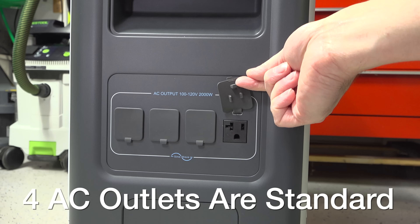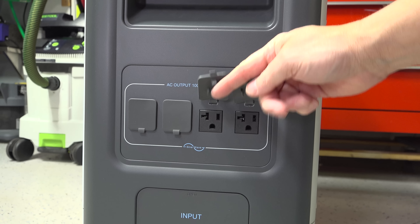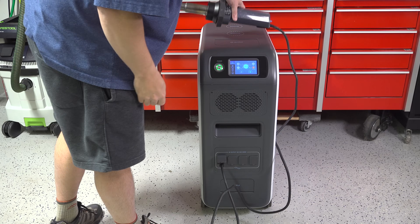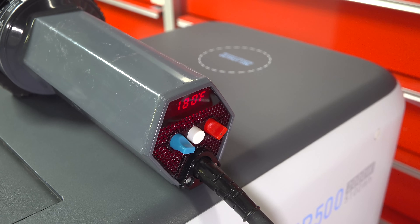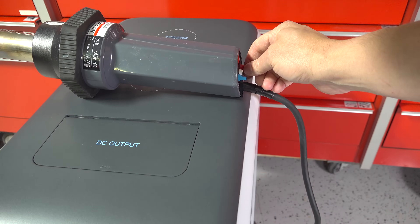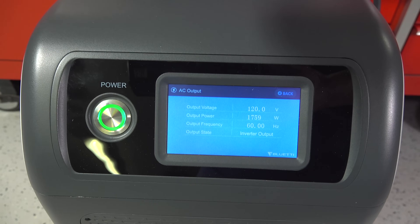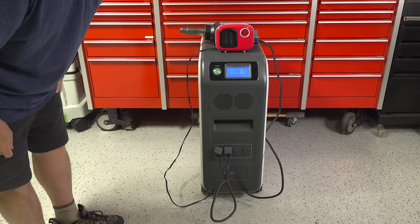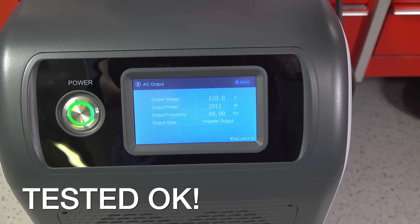The EP500 is rated for up to 2,000 watts continuously, meaning you should be able to run 2,000 watts at any point without causing any faults. To test that, I connected an industrial heat gun, started on a low setting, then cranked it up to about 1,800 watts. I then connected a small heater as well and was drawing just over 2,000 watts. I ran this for about 20 minutes with no issues at all.